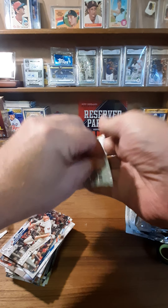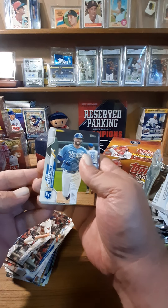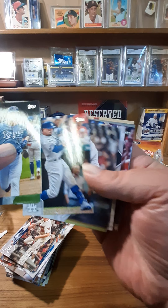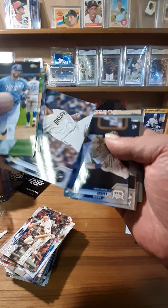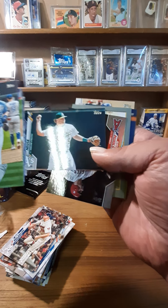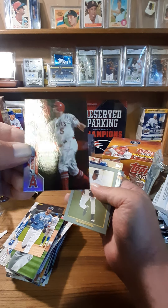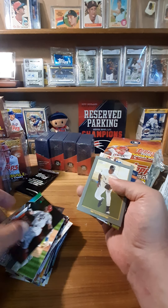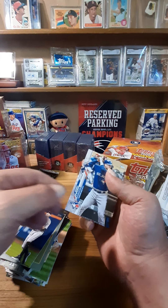Now the last pack before the medallion. Gallagher, Stripling, JD Davis, Mookie Betts — I still hate seeing him in that uniform — Gallo, Barnhart, Brewers, Lauer, Lugo. Sheldon Neuse rookie card. And we have a rainbow foil — silver foil — Albert Pujols, so that's a really nice card. And our Turkey Red is the Big Hurt, Frank Thomas. Finish off with a Rojas and a Danny Jansen.